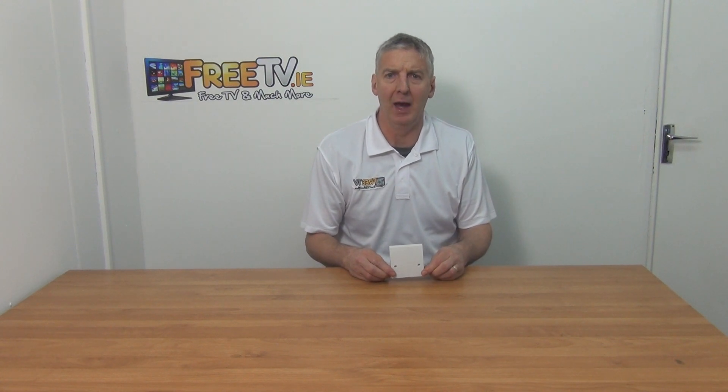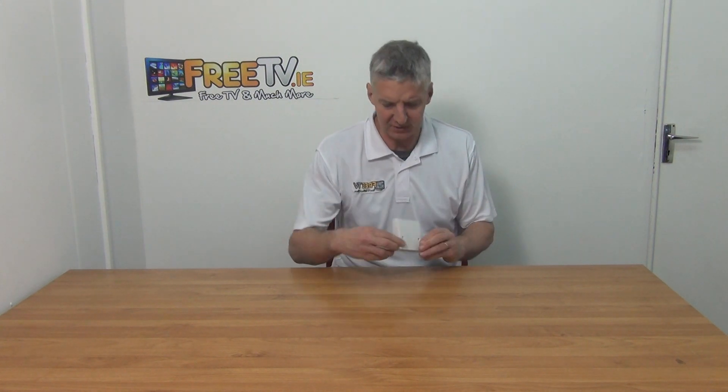I have in my hand a 4-5 amp cooker outlet plate. It's available with low cost small parcel delivery from freetv.ie. Looking at the front here, you can see the two screws mounted in it. It's normally bagged up with a little barcode on the back, but we've dispensed with that just for the purpose of the video.